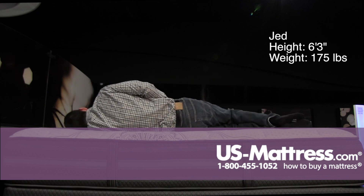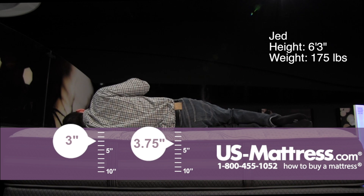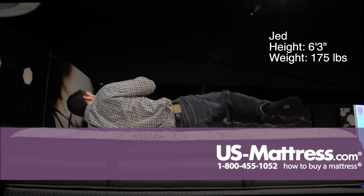Laying on my side, it's a little too firm for a side sleeper with my body type. You can see my head's kind of sloping back toward the mattress — I'm not sinking in enough to get the pressure relief that I would need as a side sleeper.